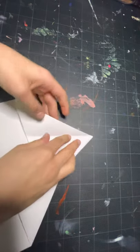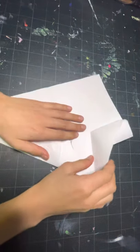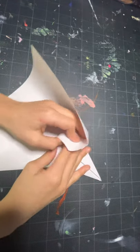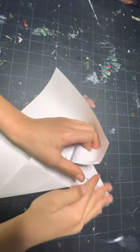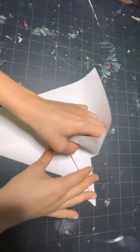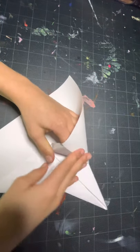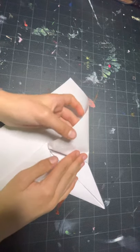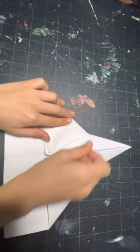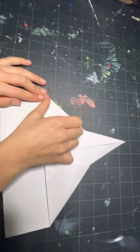Do the same thing on the other side. With one hand you're pulling this and with the other hand you're closing this pocket. Once this is like a classic dart shape, you can squash this down and swivel this into a triangular shape.